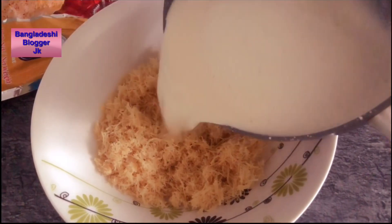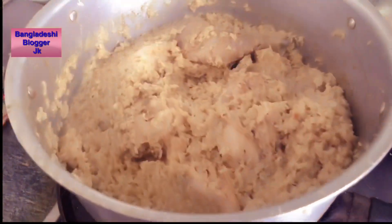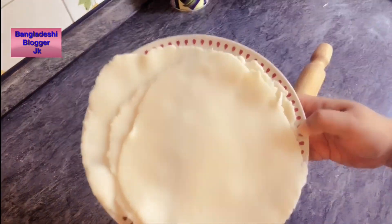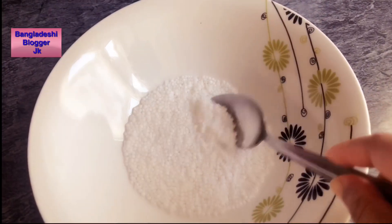Bismillahirrahmanirrahim, assalamualaikum, welcome to my channel Bangladeshi Vlogger GK. This is how we do the math section — if we start our class, then it must be good, and we do this with the math section.